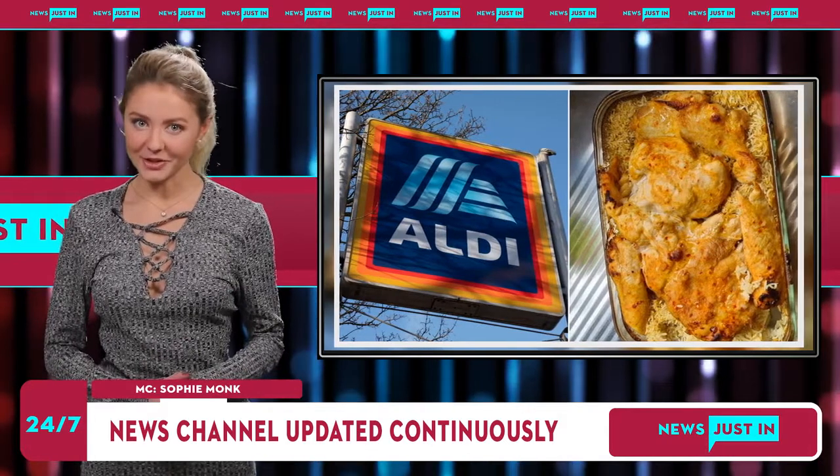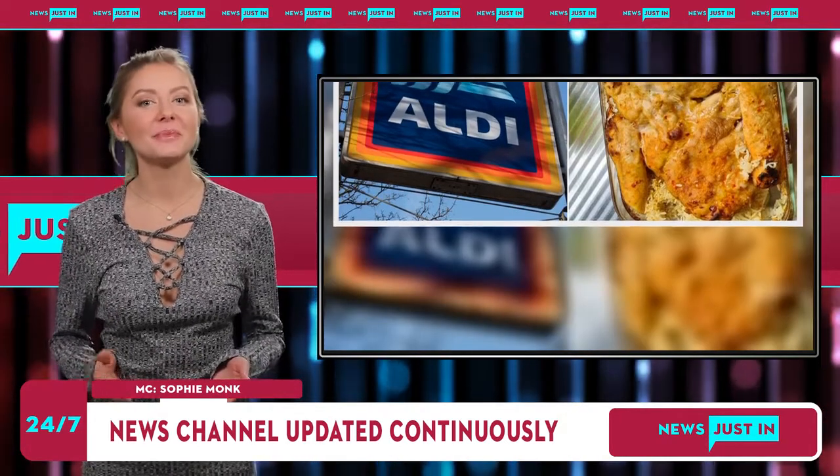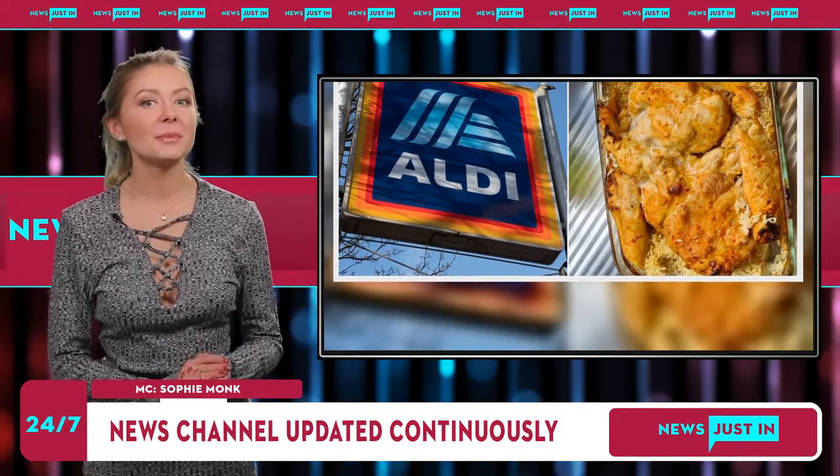Another wrote, "I doubled it, family of six here. So two cups of rice and a liter of stock with jasmine rice, was really yummy."